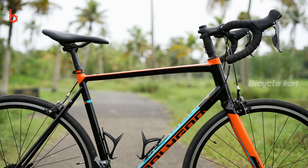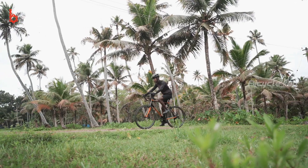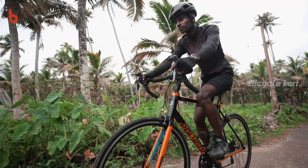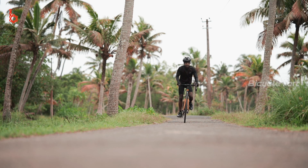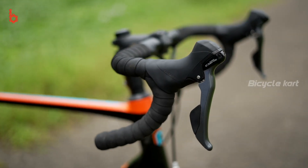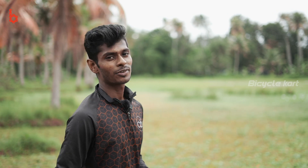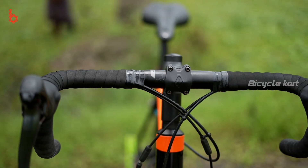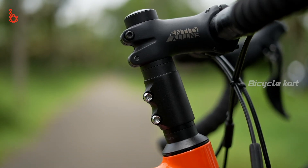I am fully satisfied with the riding posture on the bicycle. The frame geometry is absolutely great for endurance riders. The drop bars are well suitable for endurance riders as well as climbers. The Polygon Stratos is equipped with a drop bar of 530mm from NDC and a stem of 105mm.